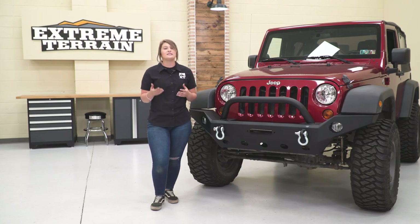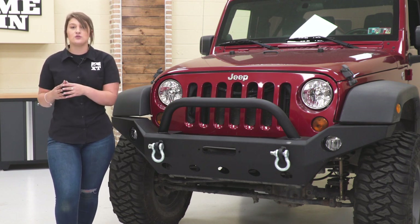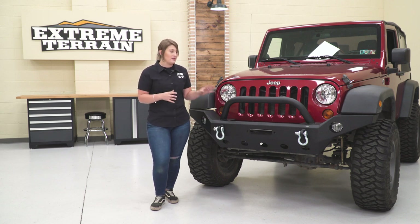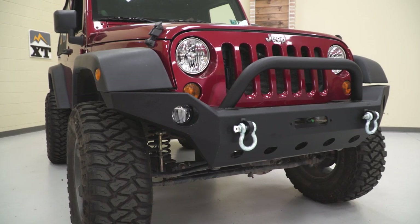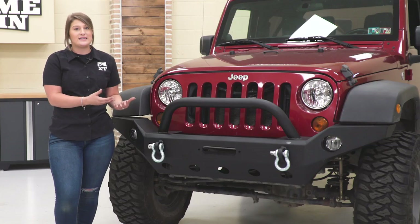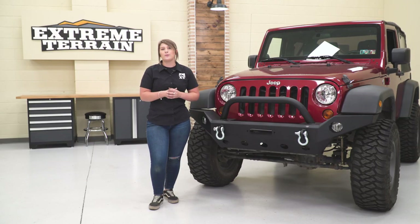This is going to be roughly $600, putting it at a pretty affordable price point for a full-width front bumper. When you're taking a look at front bumpers across the board, you'll usually see that the more cost-effective choices are going to be for stubby and mid-width front bumpers, just because they're a lot smaller. This is going to provide a lot more protection than stubby and mid-width front bumpers. However, this is going to be a little bit more simplistic when looking at all of the full-width front bumpers, and that simplicity in design is really going to keep the cost down.